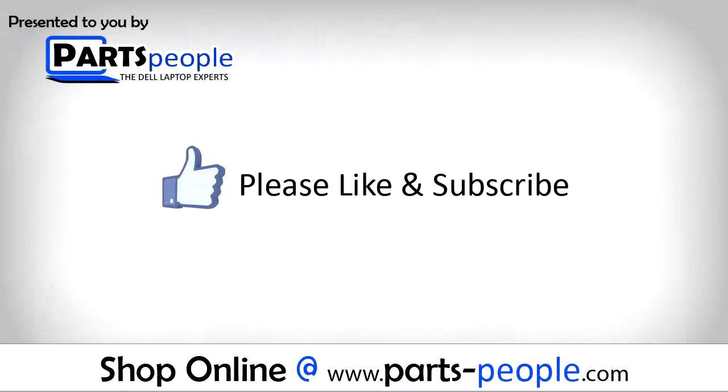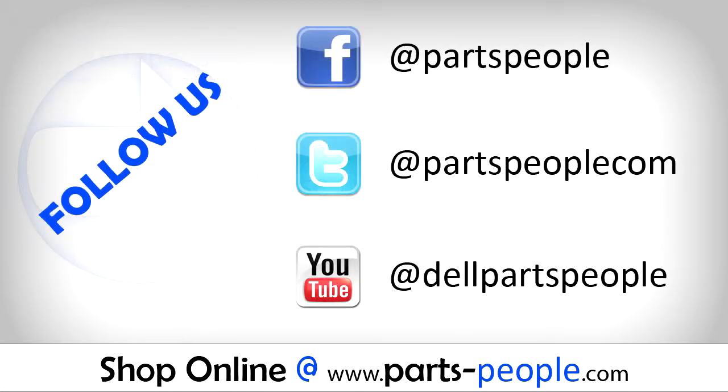Thanks for watching. If you enjoyed this tutorial, give this video a like and subscribe to our YouTube channel. Check the video description below for links to written tutorials and replacement parts. See you next time.